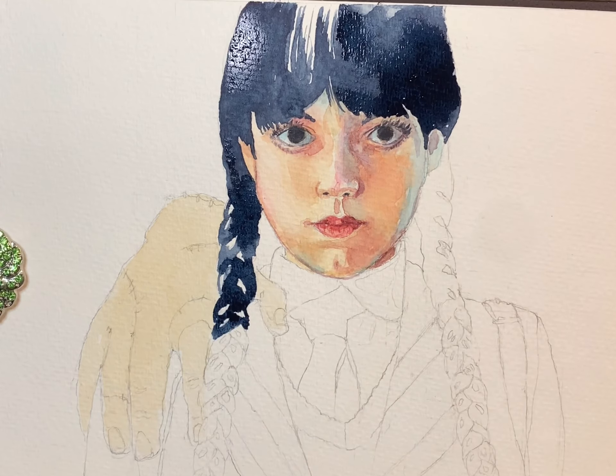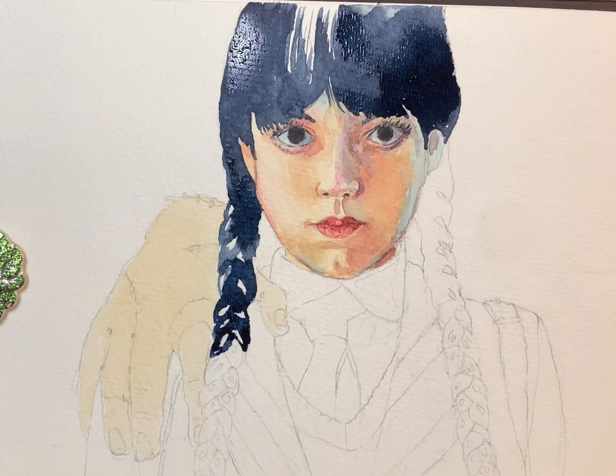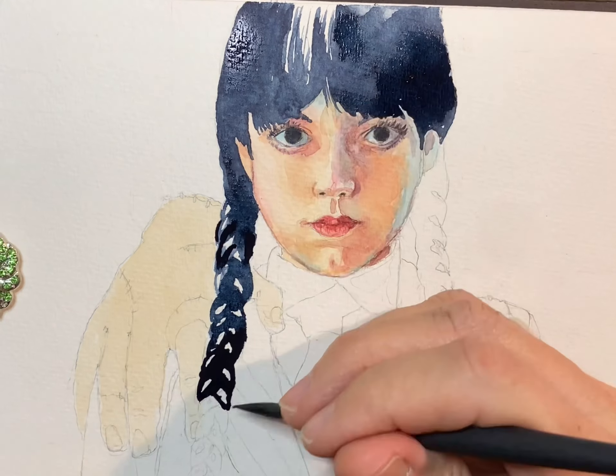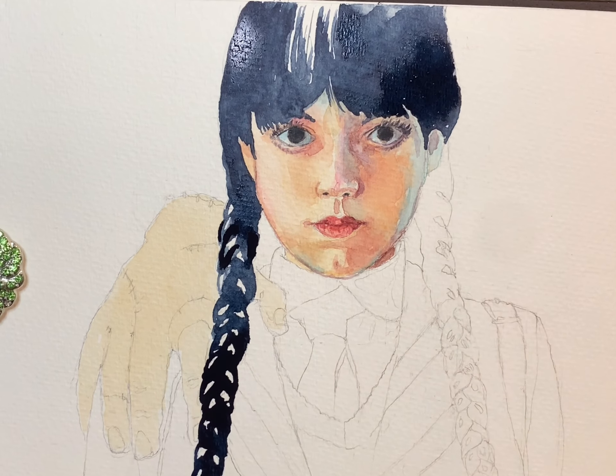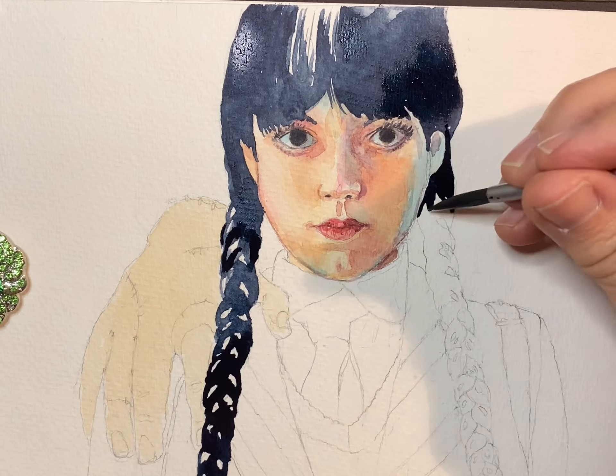There were a lot of highlights in these braids. I also knew I could go back in later with a little cerulean blue and add a little color to those highlights, and lift some of that paint to make them blend in a little more.